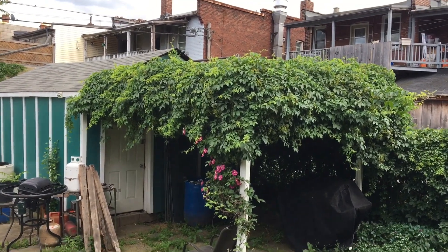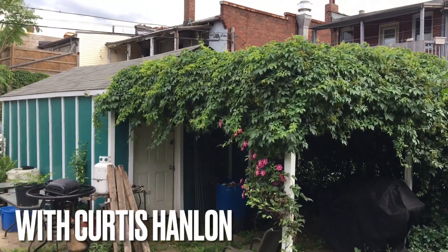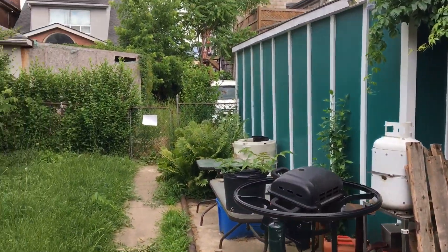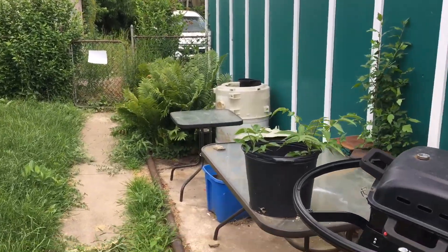Hi, welcome to my backyard. I just wanted to show you some wins and losses that I'm having, and some of my strengths and weaknesses. One of my weaknesses is stratification.